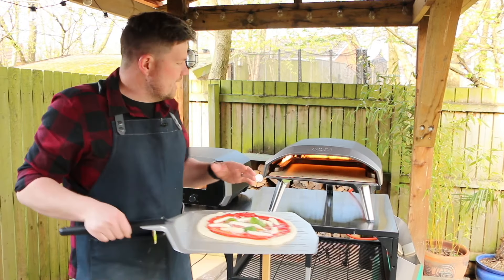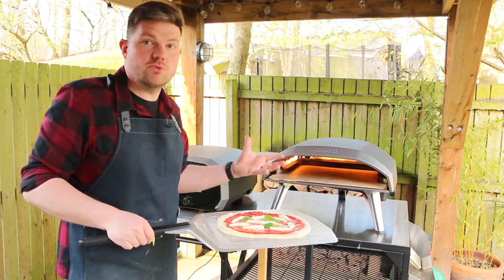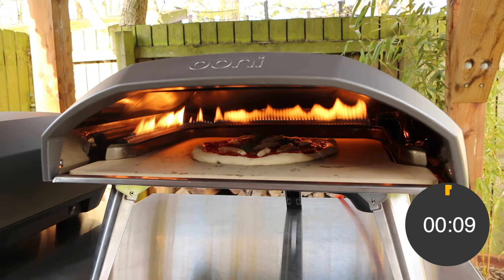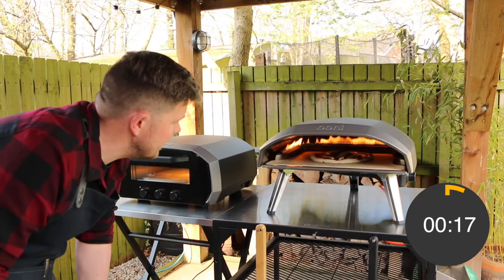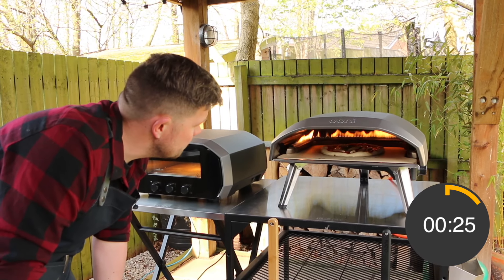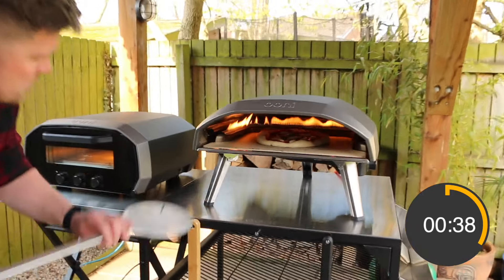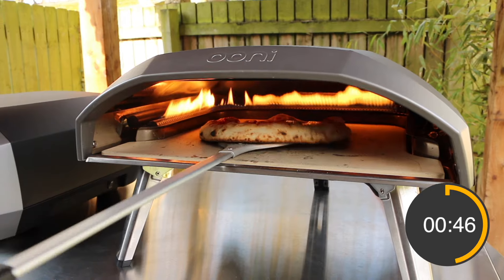We've got our margherita pizza ready and we're going to use the Koda 16 first - I've turned the flame down a little bit just before filming because I didn't want the stone to get too hot. We're starting to get a bit of a bubble in the middle so I'll use the turning peel when needed. The thing I've always liked about the Koda 16 is the amount of room you get, and it's got that L-shaped gas burner which means you don't have to turn the pizza as much.